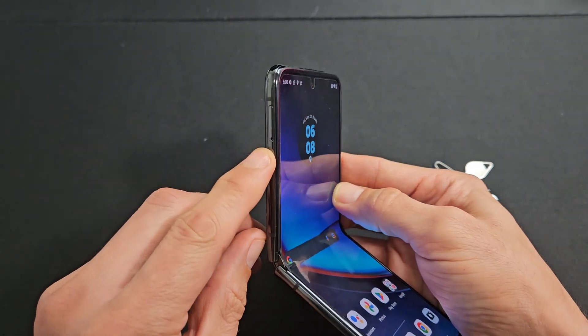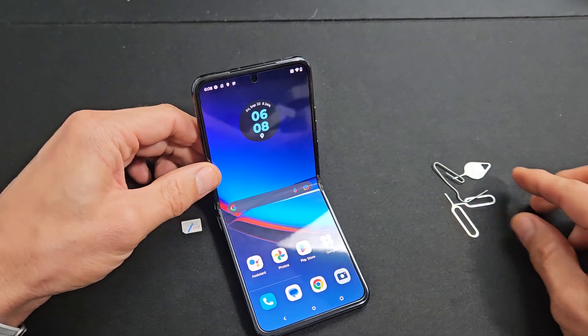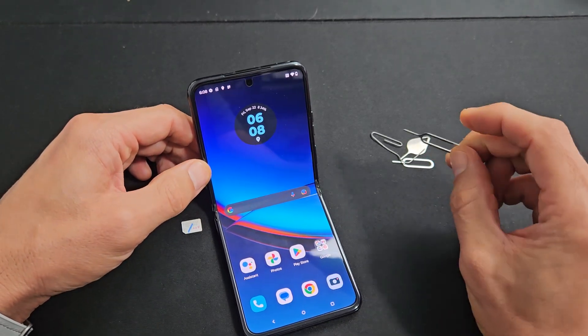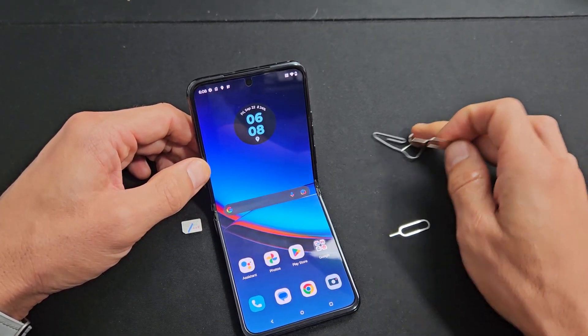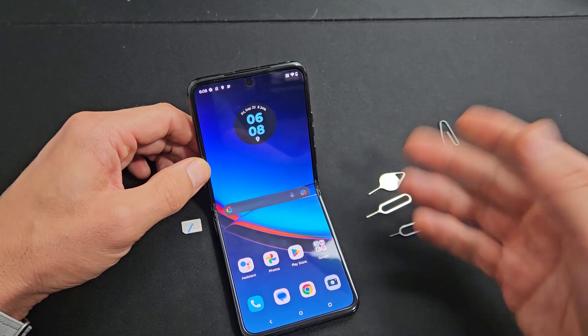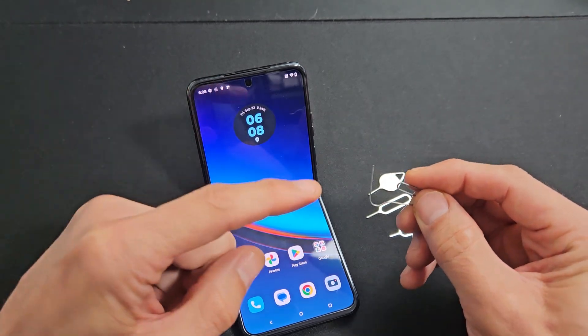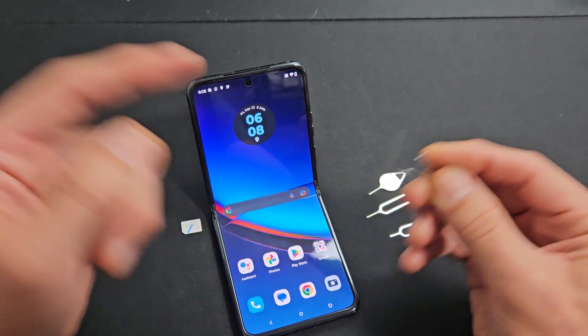Top left hand side, you can see it right there. Grab your SIM ejection tool. You do get one that comes in the box, but if you don't have one you can use a different phone's SIM ejection tool, or one from a tablet or iPhone, or even a paper clip, a bobby pin, or the back of a stud earring — as long as the needle is kind of long and thin.